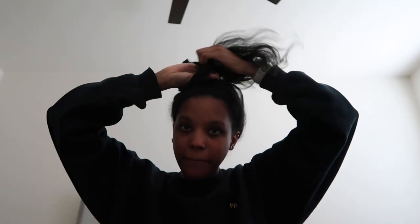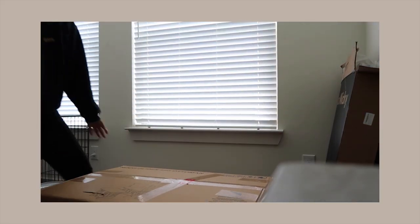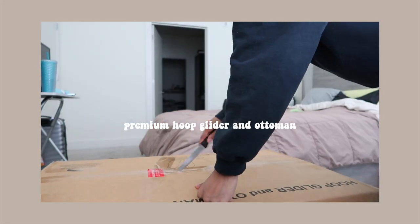I'm about to open the rocking chair to see how it is. It had good reviews and it looks nice, but I want to see how it is myself — let me see how it is.